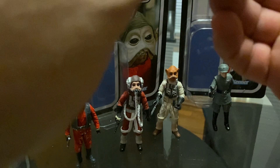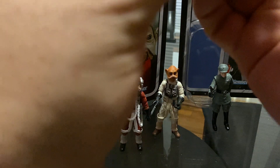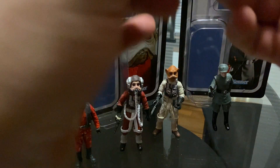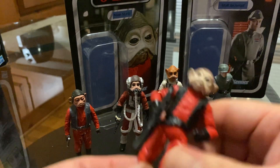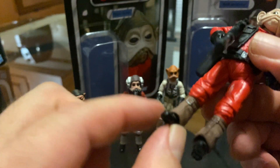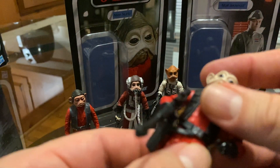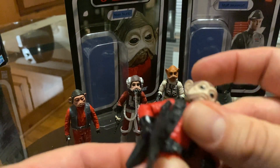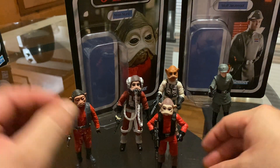The feet — I can't see, and I really don't want to force it, but it feels like it does have articulation there. When I touch it, it looks like it wants to move. I'm not sure. Also, it's got torso articulation. Pretty cool figure for the Return of the Jedi.